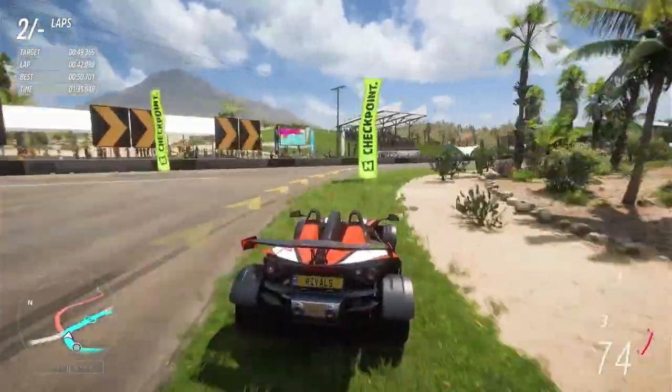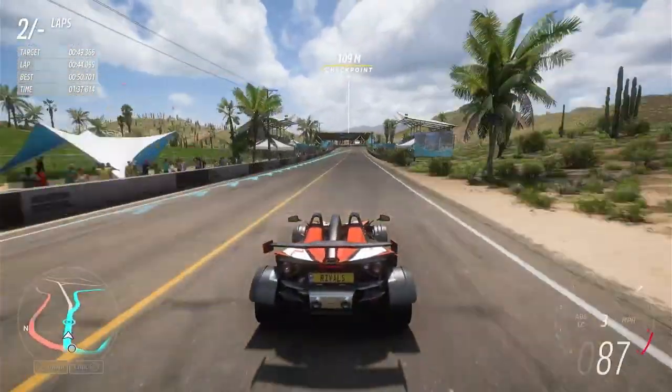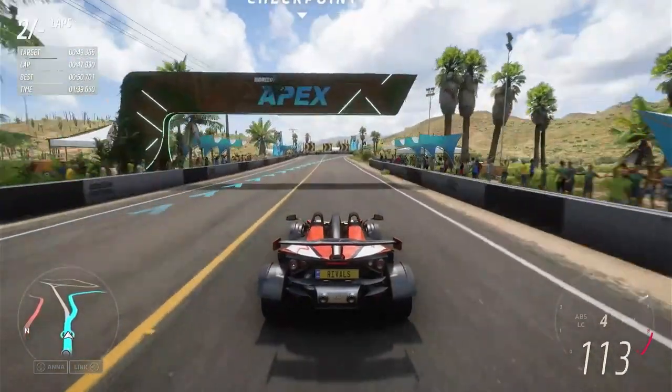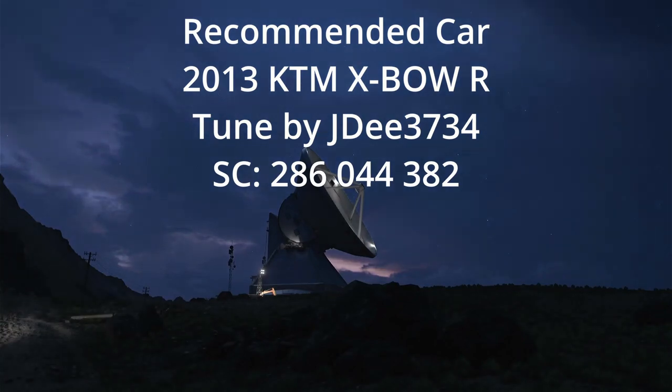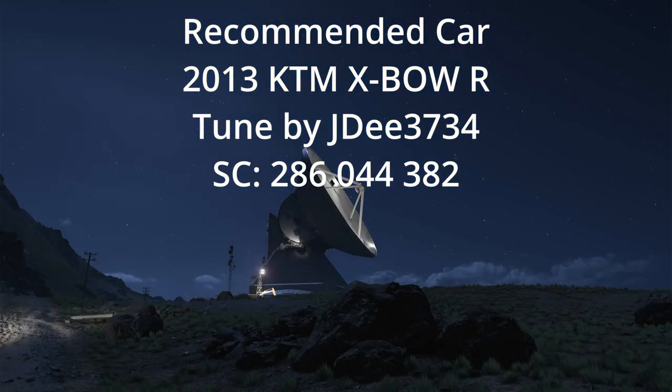Wait until you're clear of the hairpin before getting back on the gas. The car was the 2013 KTM Expo R tuned by JD. It's fast, grippy and handles well. If you try JD's car on Emerald let me know in the comments how you get on. Good luck racing. Goodbye.